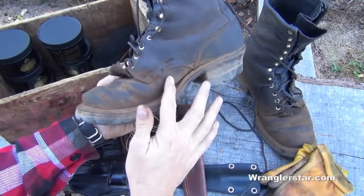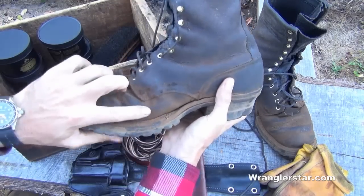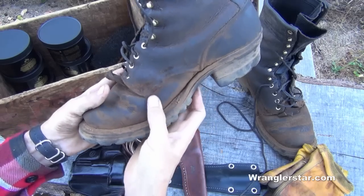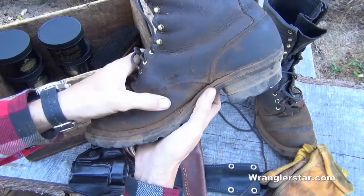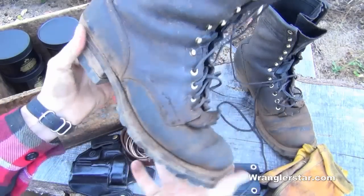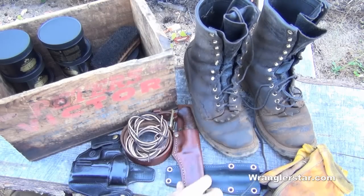The area that really takes a lot of wear is right here because it's always hinging. And if you look at your boots and you haven't taken care of them, you'll notice that it's become very hard right here — this is where they'll crack and this is where they'll fail. So you can see mine here, even though they're 12 years old or so, this leather is soft and supple and in great condition and will continue to give me years and years of use. Same thing with your holsters.